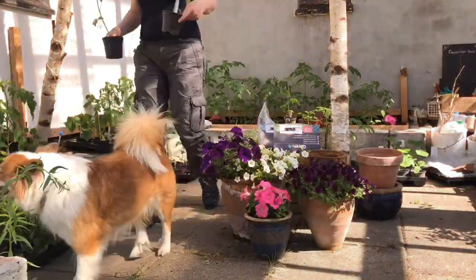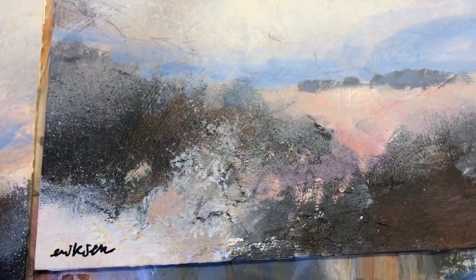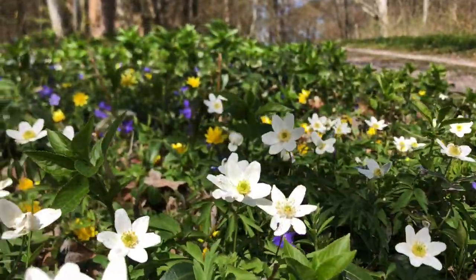What is it really like living and working as an artist in rural northern Denmark? In this video I'll share some behind the scenes and bits from my everyday life as an artist.